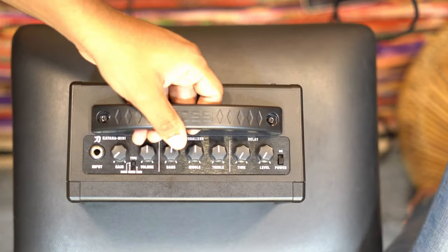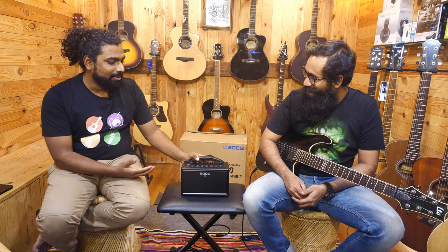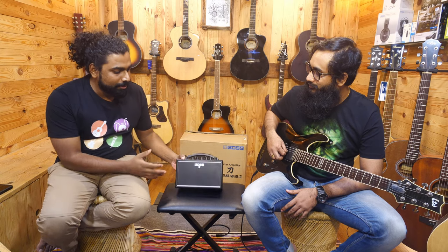This doesn't have an MK2 version, this is just the Mini. It is as light as this including the batteries — 1.4 kilos is what they have told including the batteries. This can be operated with an adapter as well. The primary idea is home practice and touring it along if you want to just sit at the airport and practice something. That's that kind of an amp.